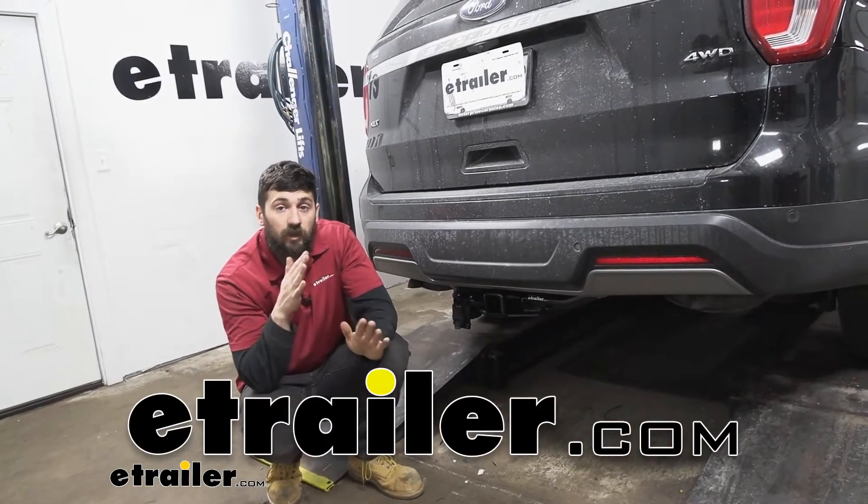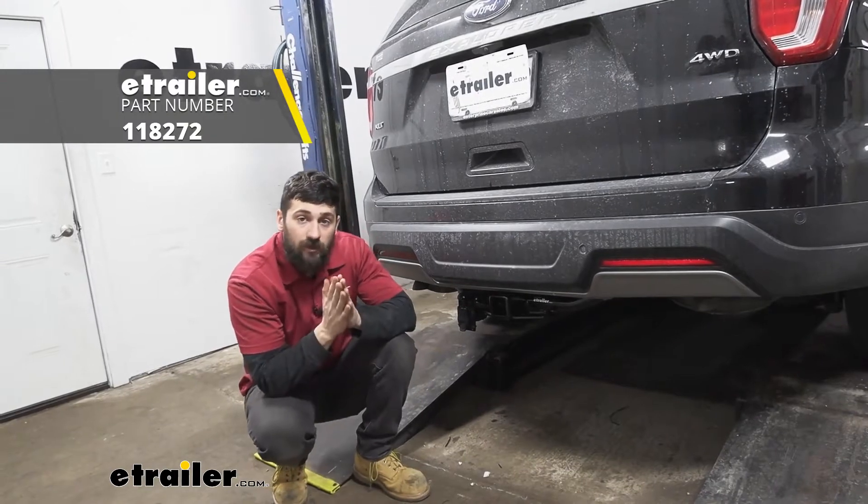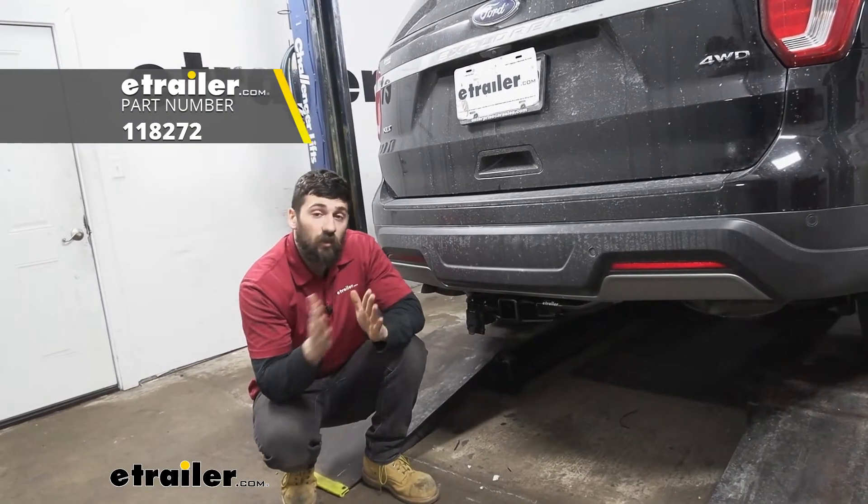Hey everybody, how's it going? Today we're going to be going over and showing you how to install the Tekonsha trailer wiring harness here in our 2019 Ford Explorer.